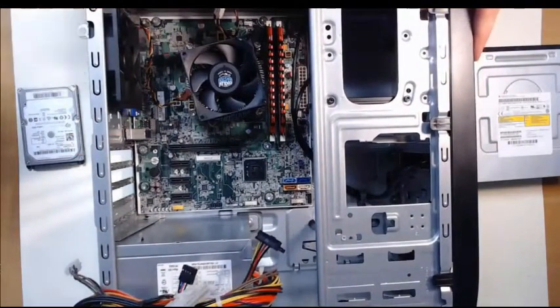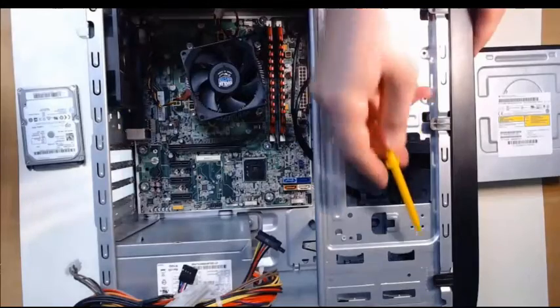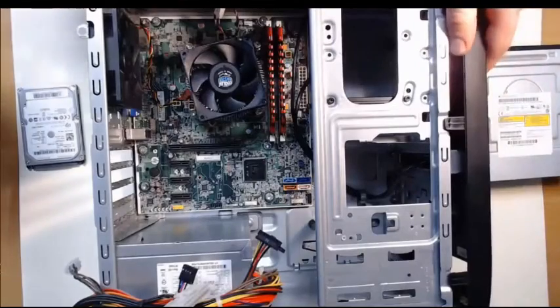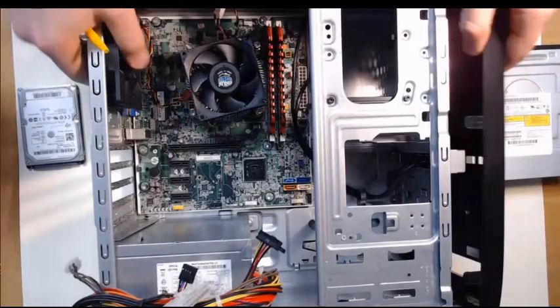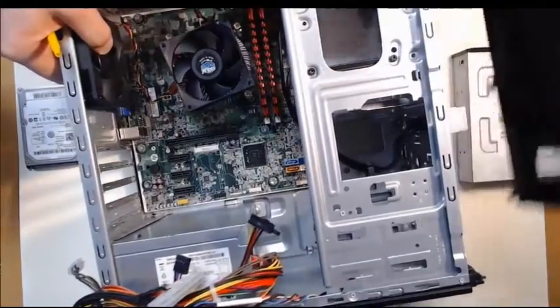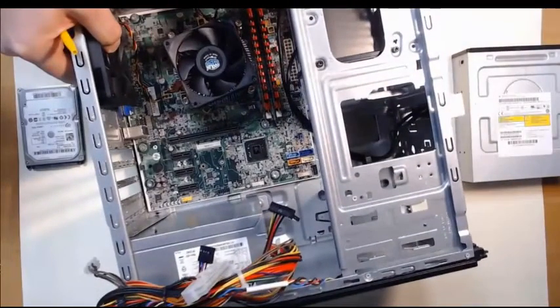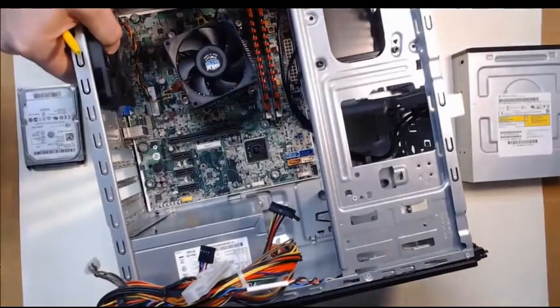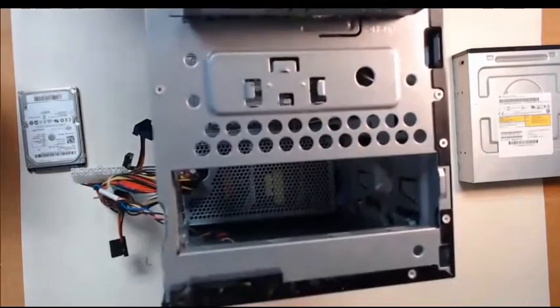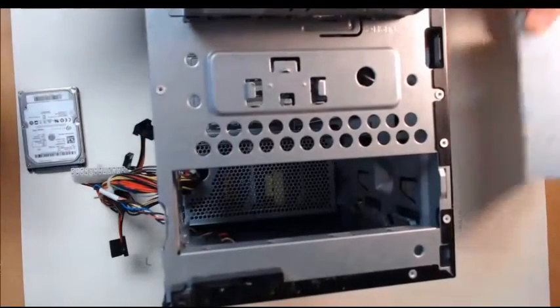Here we have these levers that we can actually pull out. In every case it'll be a little bit different — we'll have some type of snaps or levers. And I can remove that front panel. Now with it removed, if I put it on its back again, take a look at that. We have this bay here where we can slide in our optical disk drive.